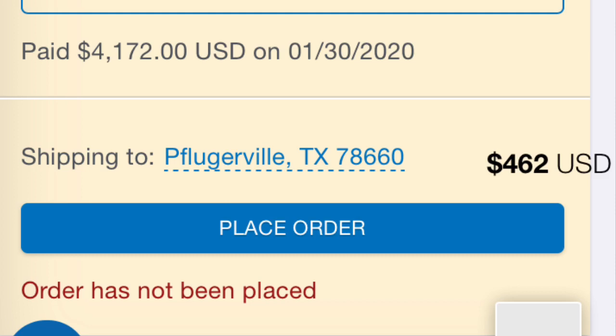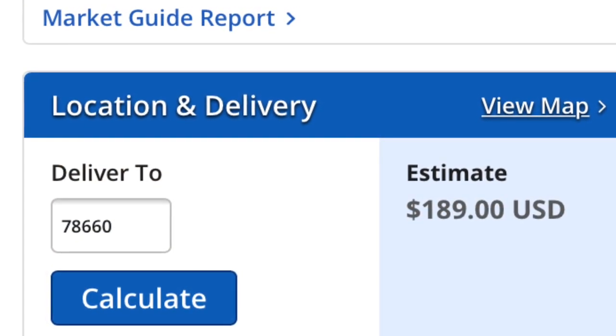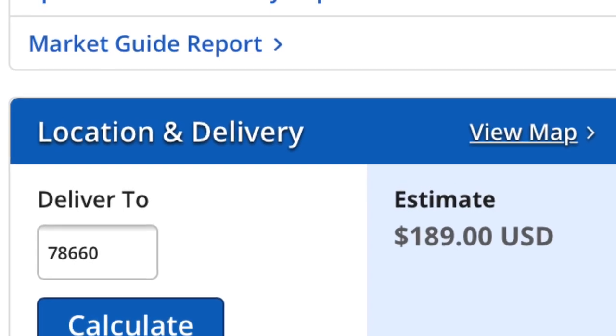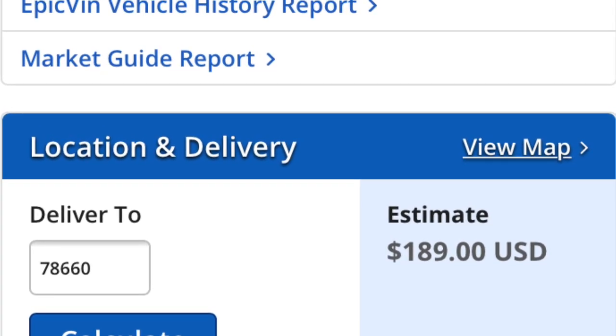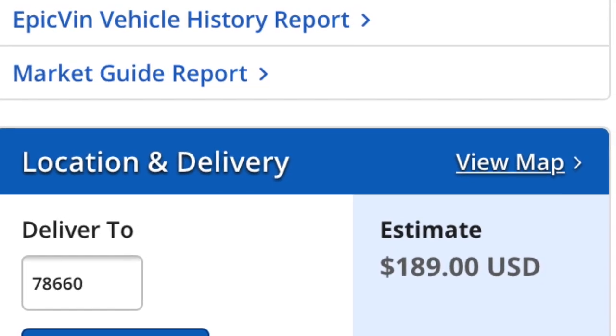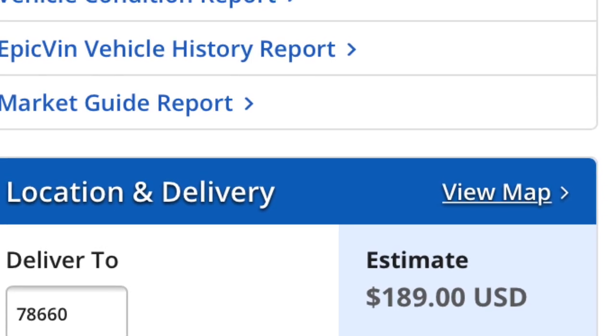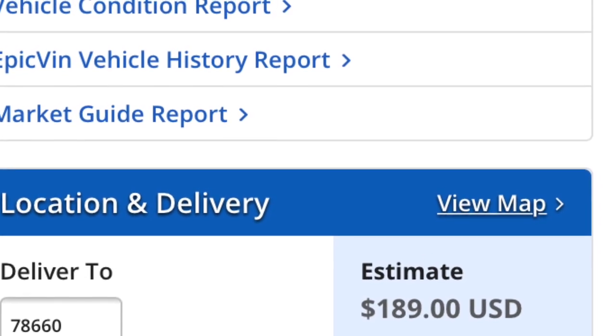The next thing I want to talk about is shipping. The broker really encourages you — and almost forces you — to use their shipper. They were going to charge $462 to ship it less than an hour away from my house. Had I bought the same vehicle straight from Copart, the charge would have been less than $200 — so that is an incredible markup. I was able to avoid the shipping fee because I picked it up on my own. When I called the broker and asked if I could pick it up, they didn't really like that and said I had to call and ask Copart. Luckily Copart was okay with it.